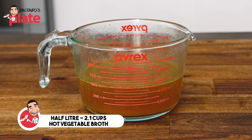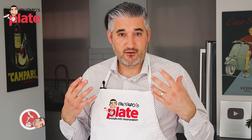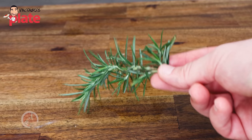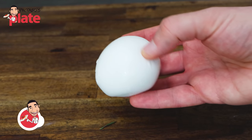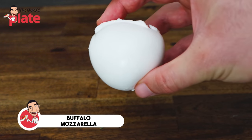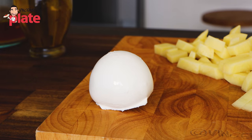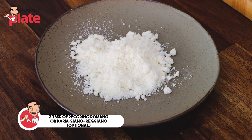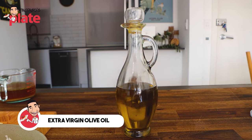Then we need half a liter of hot vegetable broth — you can use half a liter of hot vegetable stock or half a liter of hot water, but it needs to be hot. I like to use some rosemary, which we're gonna put in the soffritto. One buffalo mozzarella — originally in Naples they use provola, or you can use provolone or any dry cheese you like. Optionally, two tablespoons of pecorino or Parmigiano Reggiano, and last but not least, extra virgin olive oil.